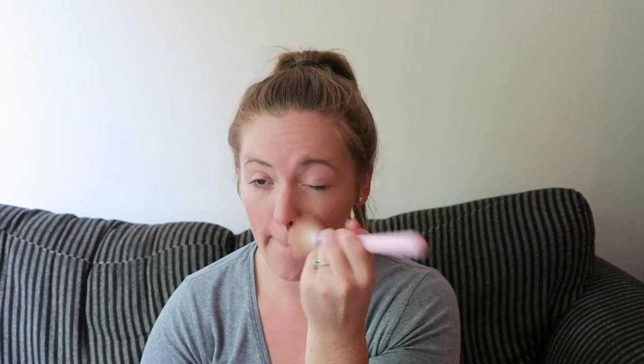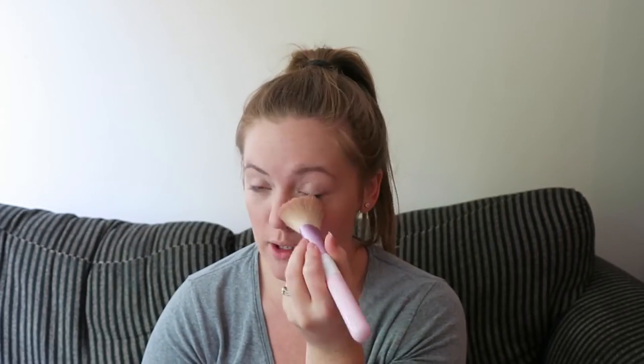I'm just going to apply a very light coat of translucent powder to my T-zone — right across the forehead, down the nose, and across the chin — and just lightly around the eyes where the concealer is.